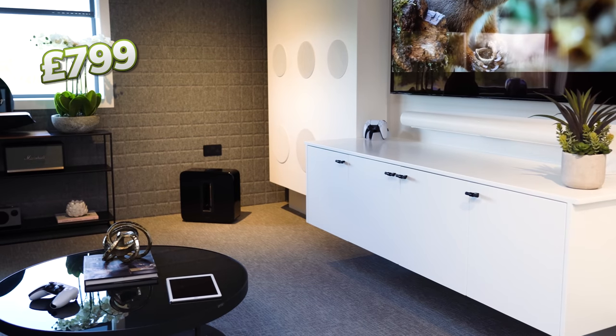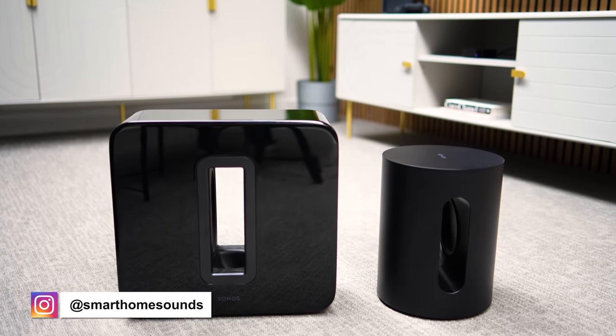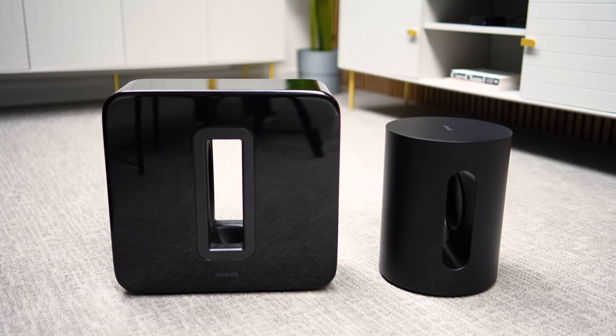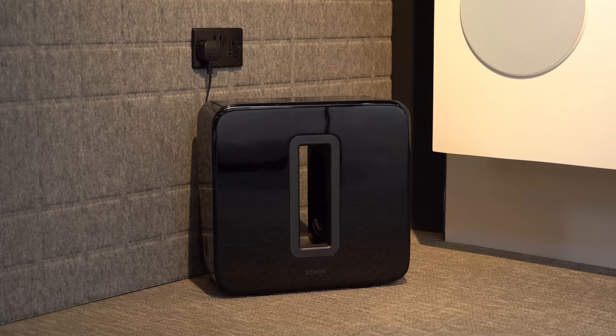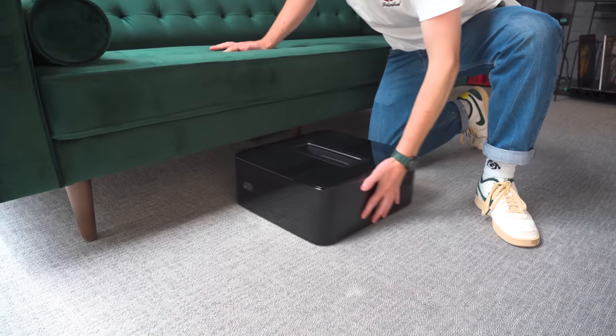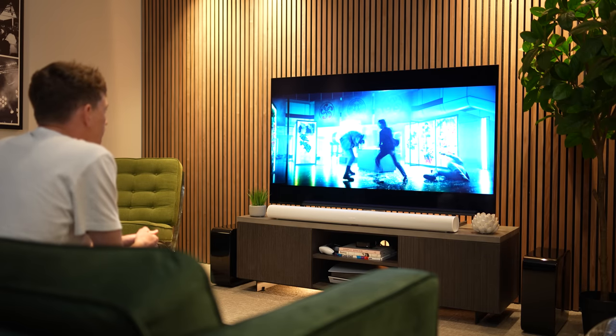The more natural fit for the Arc is the Sub Gen 3, the premium sub in Sonos's lineup, at £799. Both subs state a frequency response as low as 25Hz, but the Sub Gen 3 as the larger sub can offer a more impactful performance. Sonos say both will deliver a similar performance at lower volumes, but when you crank it up the Sub Gen 3 gives more powerful bass and better fills a larger space. The Sub Gen 3 can be stood vertically or laid flat — handy under a sofa if you're short on space — and you can even run two of them in one setup for a dual sub configuration, though that will set you back around £1,500.